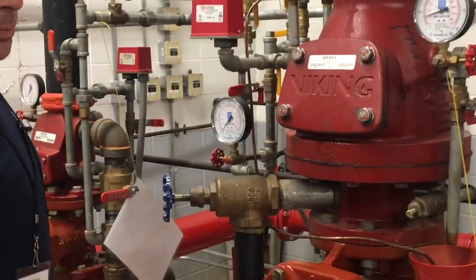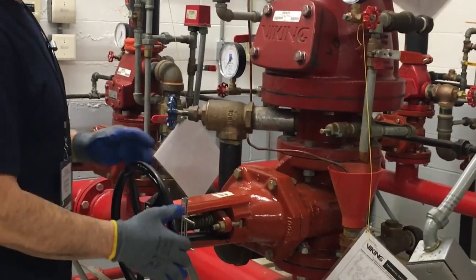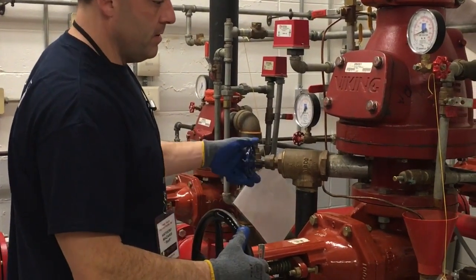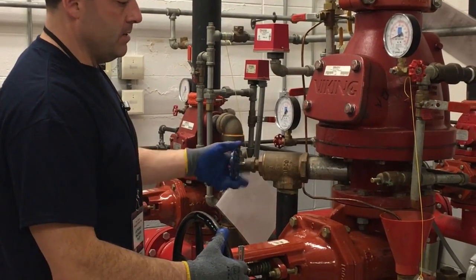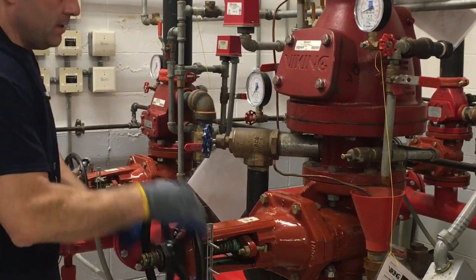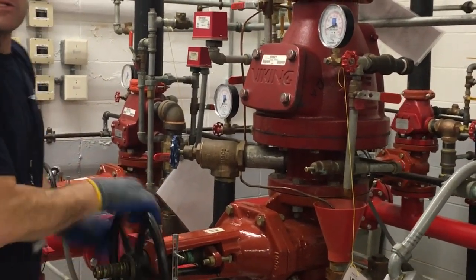Now we will open the bottom control valve to finish placing the valve back in service, being sure to control the water pressure with the main drain. Pressure established — valve is placed in the open position and the dry pipe valve is now in service.